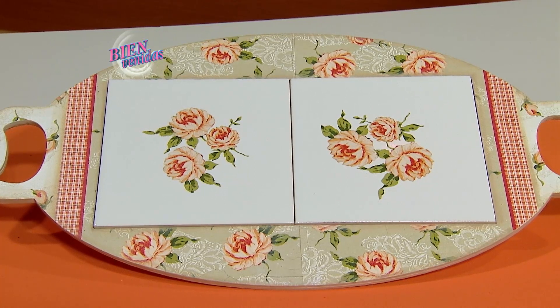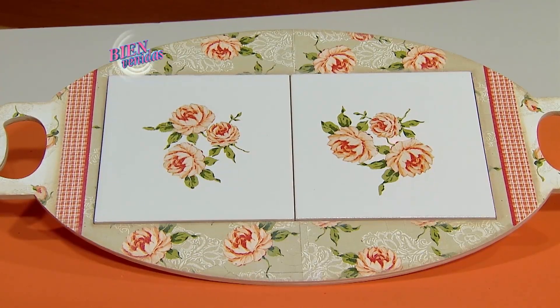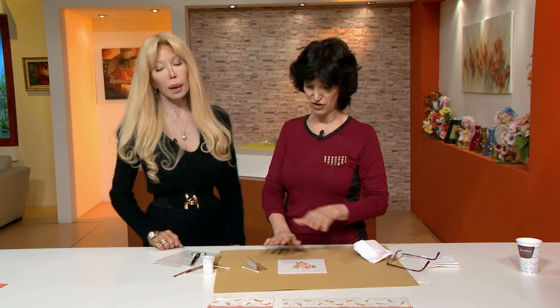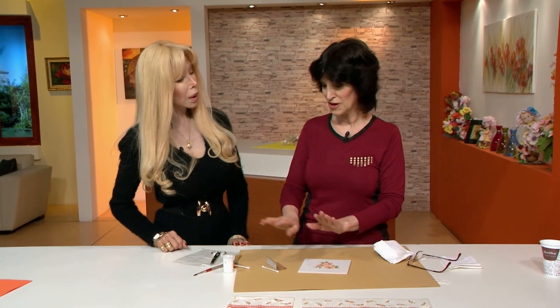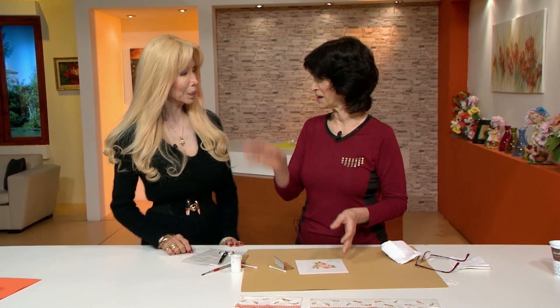La superficie de madera o fibro fácil: pintura blanca, una vez seca le damos una manito de lija para que quede suavecita y diagramamos la servilleta para colocarla dentro de la bandejita. Una vez terminado, barniz mate o semi mate, dos o tres manos, y listo para usar. El barniz al agua va sobre la madera y el pegamento para cerámica va solo sobre el azulejo, que va al horno. Con el mismo pegamento ya está protegido el azulejo. Media hora en horno muy suave, 130 grados, lo sacás y ya podés usarlo: poner la pava, el mate, lo que quieras.